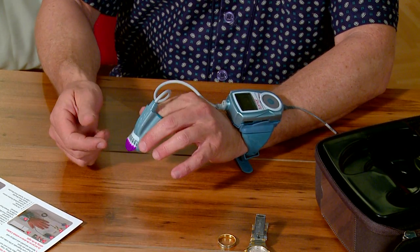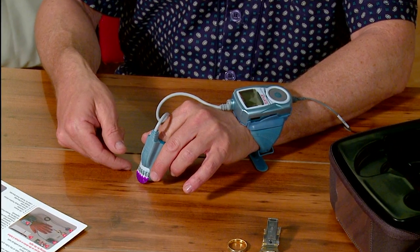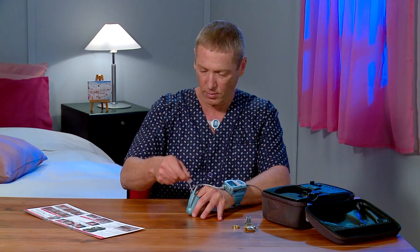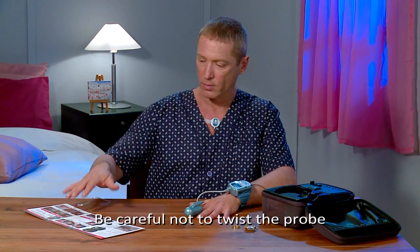The tab labeled 'top' should be situated on the top side of your finger. While pushing against a surface like a table or your leg, gently and firmly remove the tab. Be careful not to twist the probe.